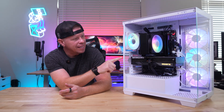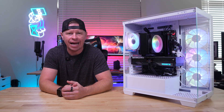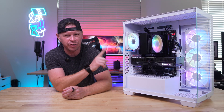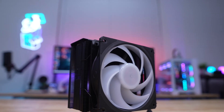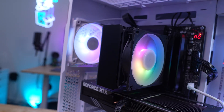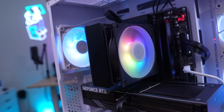What is up guys, we're back with another video and today we're checking out this CPU cooler right here. This is the Cooler Master Hyper 212 3D HP Black ARGB — long product name — but this is the brand new Hyper 212 which features their new 3D heat pipe technology, so let's go ahead and take a look.